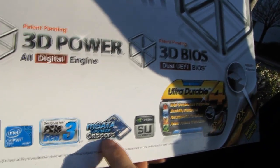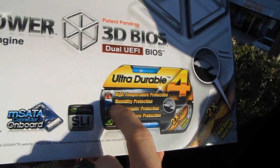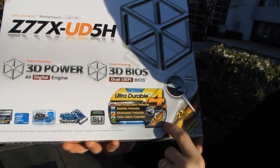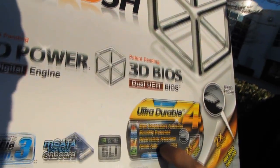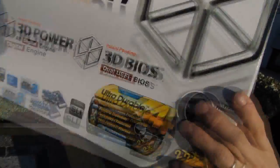The mSATA connector is on board, which I'll cover more once we've opened it up. Ultra Durable 4 includes high temperature protection, humidity protection using their new woven glass fabric PCB, which can be relevant if you are in a high humidity environment. There's also electrostatic protection — integrated circuitry that actually protects the board from being damaged in the event of an electrostatic accident — and power failure protection, with design choices made to help mitigate the risk of that permanently damaging your motherboard.